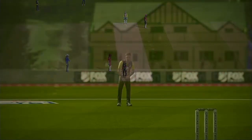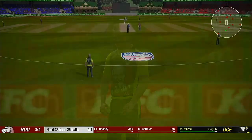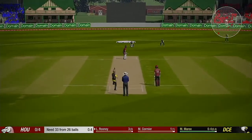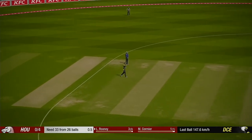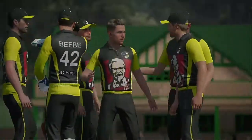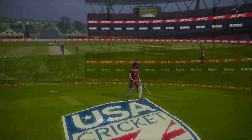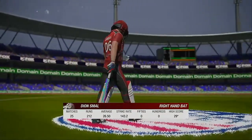He's off the mark and will now be looking to build. Yeah! Everyone's running over to celebrate — this is an important wicket. The right-handed batsman is coming in at number three.